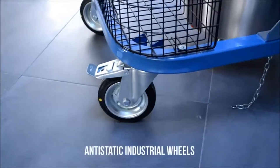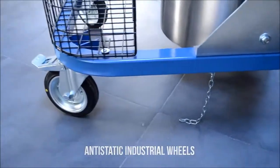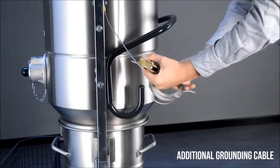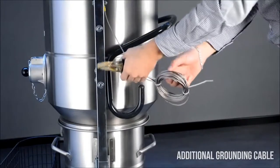The wheels are made of anti-static rubber. In case the machine is standing on a non-conductive surface, it can be grounded using the additional cable.